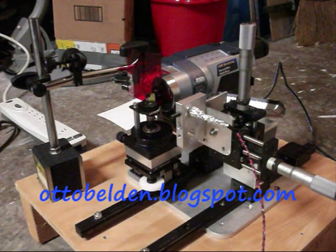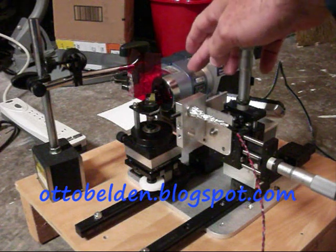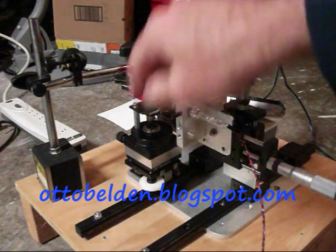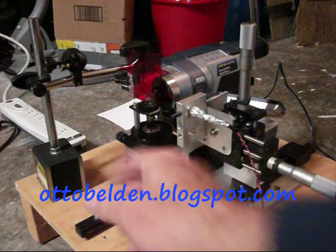This is the current setup I'm using for the Schlieren photography that I'm doing. I've got my Sony camcorder — it's actually a tape recorder movie camera — mounted on a linear slide. There are two linear slides on the bottom that allow me to position things back and forth.